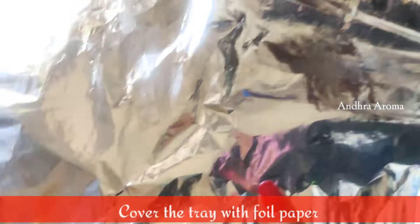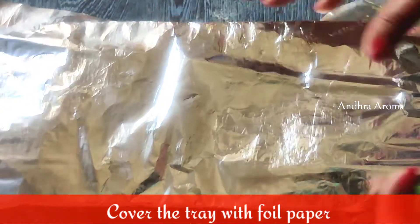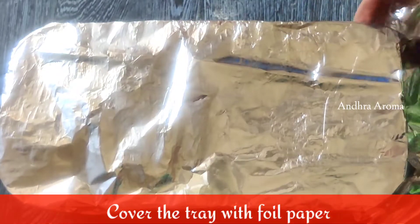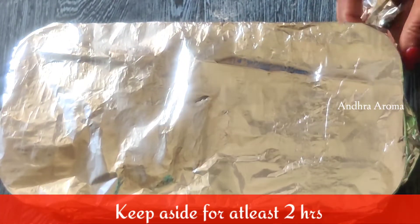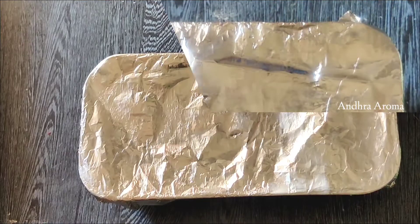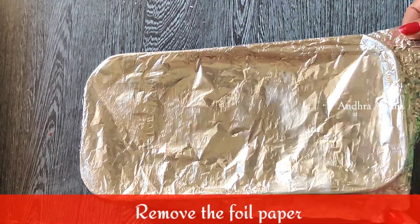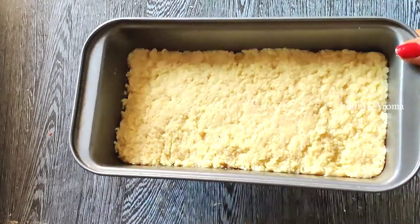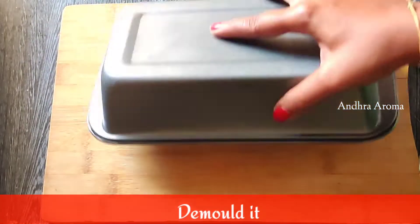Now we are going to dry the tube and cover the tube of the foam for two hours, then use the kitchen to dry the tube. After 2 hours, we will demolish it.